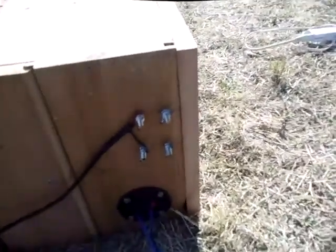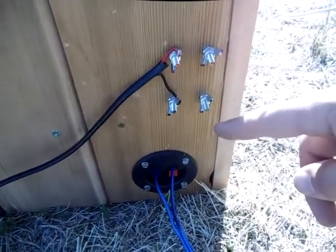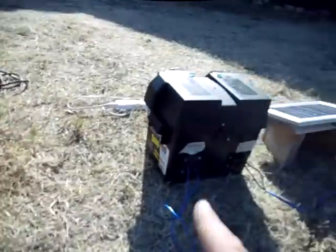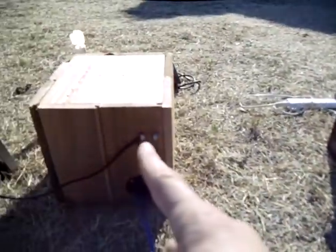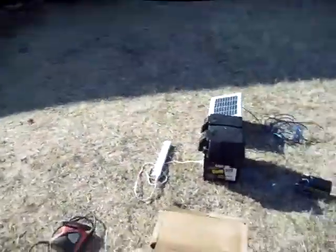We've got these style connectors here on this box. Sometimes people like these a little bit better for connecting solar panels because they can just stack them on top of each other pretty easily and get quite a few in there. And this again is just your battery lead.